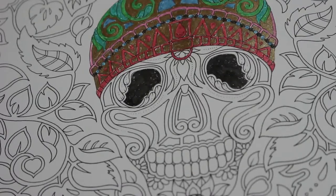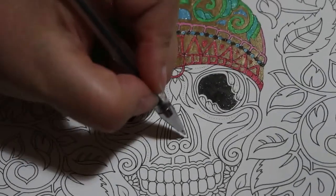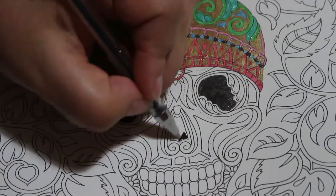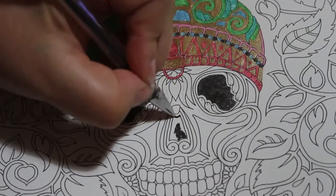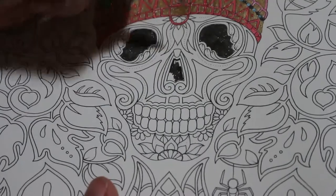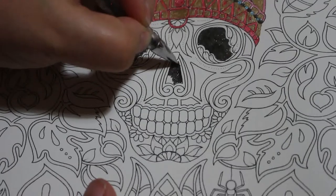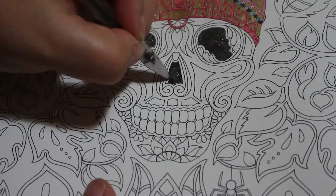It looks quite horrifying actually now I've given it black eye holes — it does look quite scary. But that's okay, it's not meant to be pretty, it's a skull — just a jeweled skull. I might do in between the teeth black as well while we're here. I love colouring with gel pens, especially the glitters — I'm quite a glittery person.